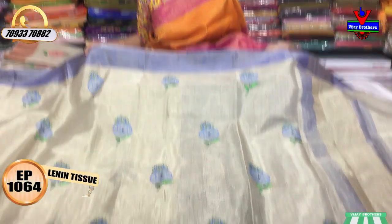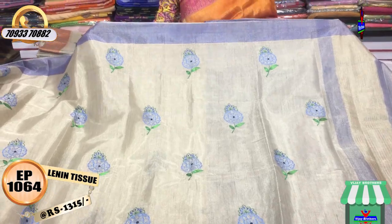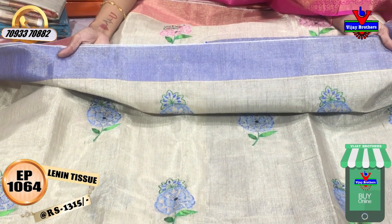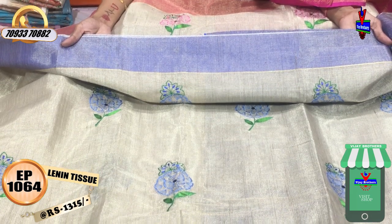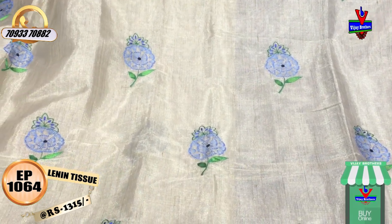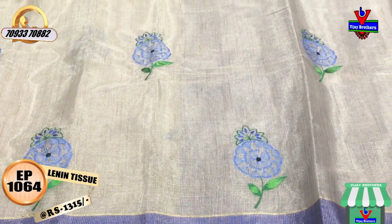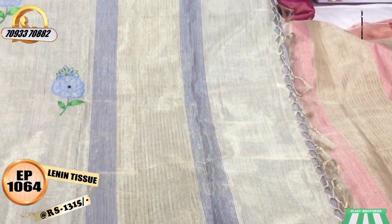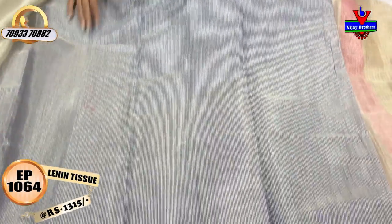The first one is a linen tissue material design. This is our silver color linen tissue material — silver and gold color mixed on the dress. The sari has a circle style design in blue and green color, all over the fabric. Both sides edges have blue color lines, and we have a blouse part included.